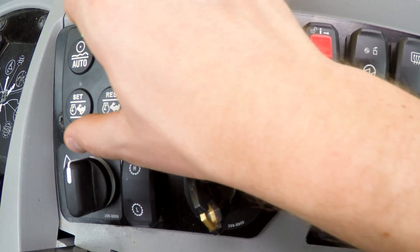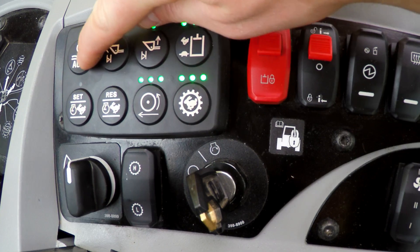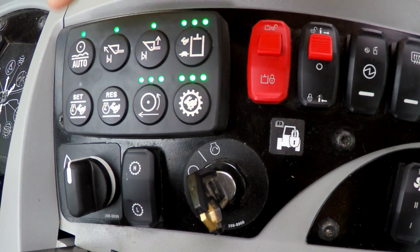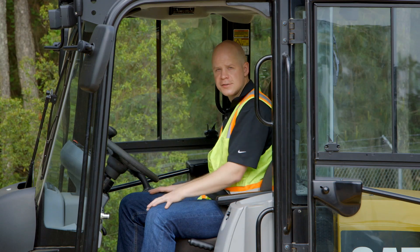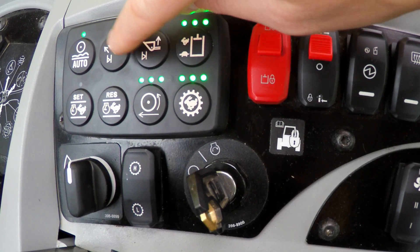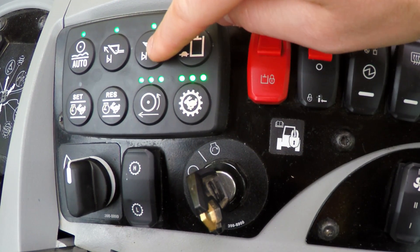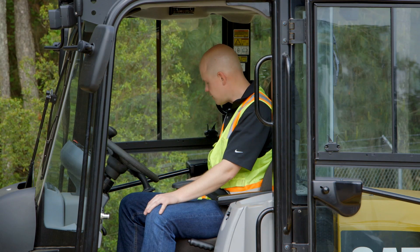Next is your soft touch keypad, which if the machine is equipped with one of our feature packages will be included. You have ride control on or off, which allows the machine to use the front cylinders as an additional suspension. You have your lift and your tilt kickouts, so you can set your bucket or your lift levels to where you want them, and you can turn them on or off from within the cab.